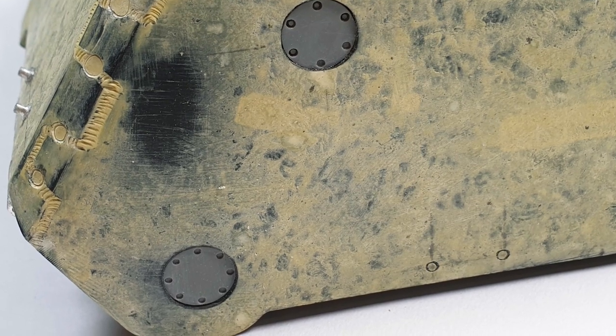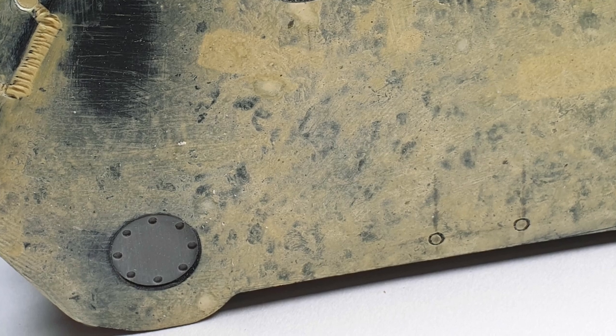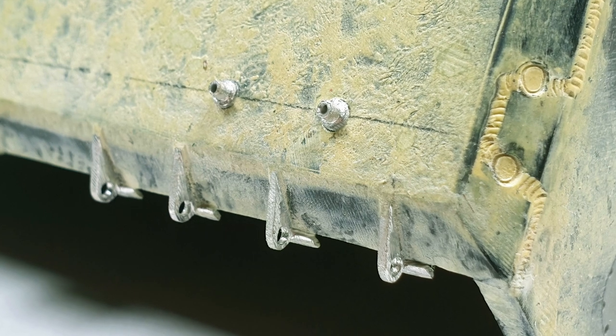The 3D printed covers for the final drive were superglued into recesses cut into the sides of the lower hull. The locations for the outer suspension brackets were also scribed in. The brackets on the back edge of the hull were cast and fitted.